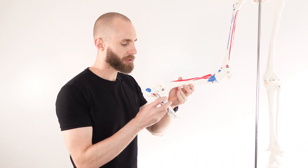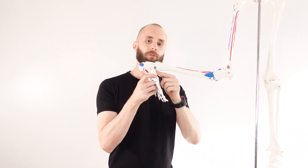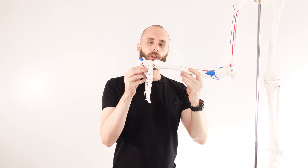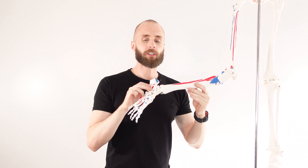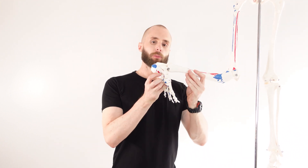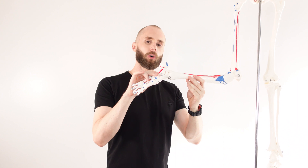Now let's take a look at the actions. The gastrocnemius is crossing over the knee joint and also crossing over the ankle joint. At the moment the ankle joint is in a dorsiflexed position — dorsiflexion is when the ankle joint flexes. You can see the blue insertion marked on the back of the calcaneus, and the gastrocnemius runs up to connect onto the origin on the back of the femur. Its contraction is going to pull on the calcaneus and extend the ankle joint — that extension of the ankle joint is referred to as plantarflexion. This is the first and primary action of the gastrocnemius, and it's a useful movement in walking, running, and jumping.